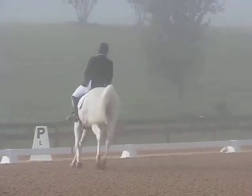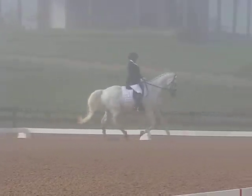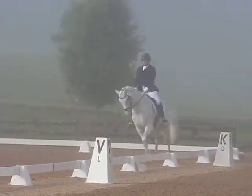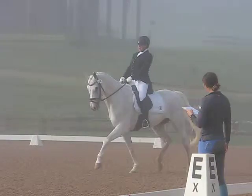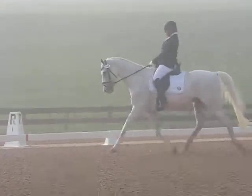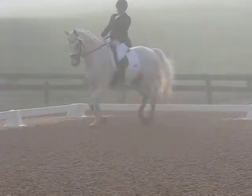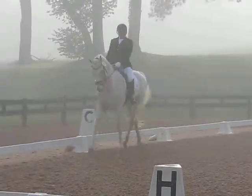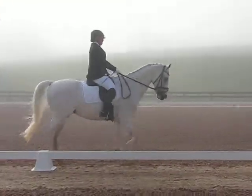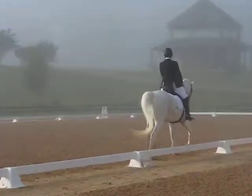A, working trot. B, half circle, 10 meters. X, down center line. G, halt salute.